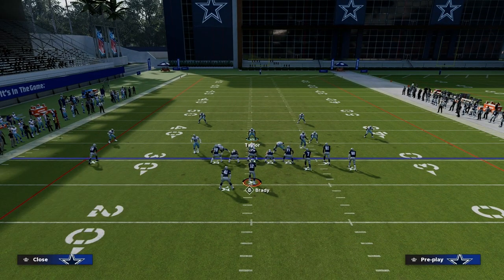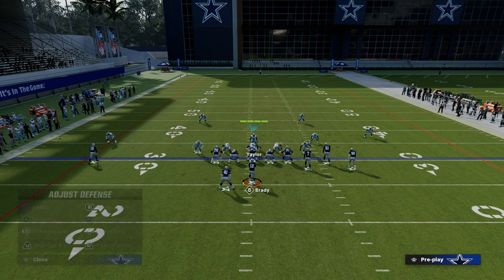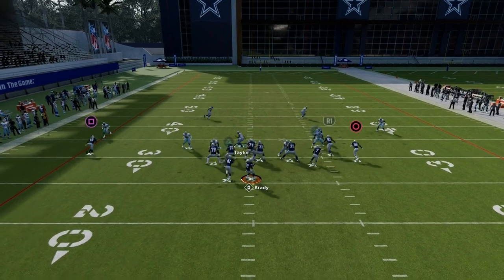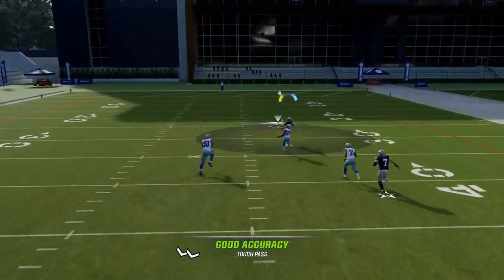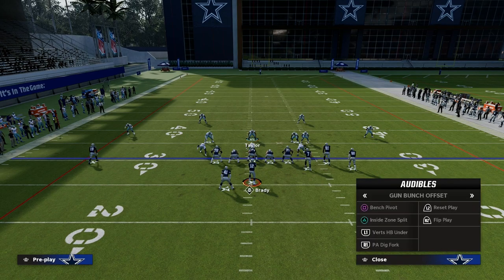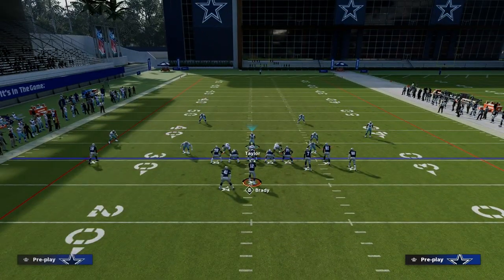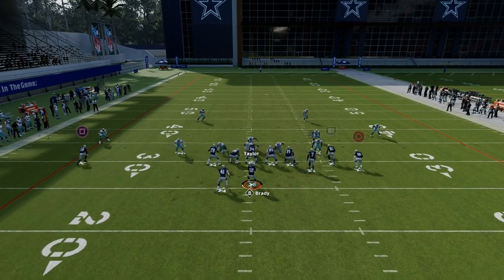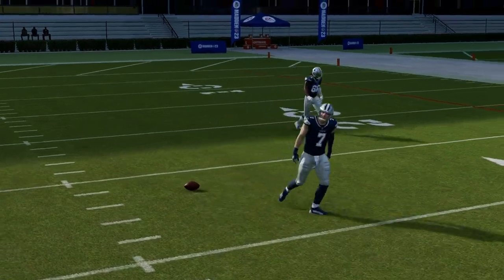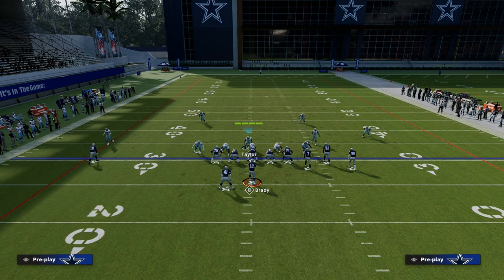Another thing you can do specifically against bunch, if you want to run a slightly safer match coverage — especially when the bunch is to the wide side — is to counter the verticals concept where people will streak the right receiver. With this defense, we're actually manning up the tight end, so when they run that bomb it gives us a better chance of defending it. If you put deep out zone knockout on all of your outside corners, it's very helpful because they're going to actually be able to knock the ball out in situations like that.